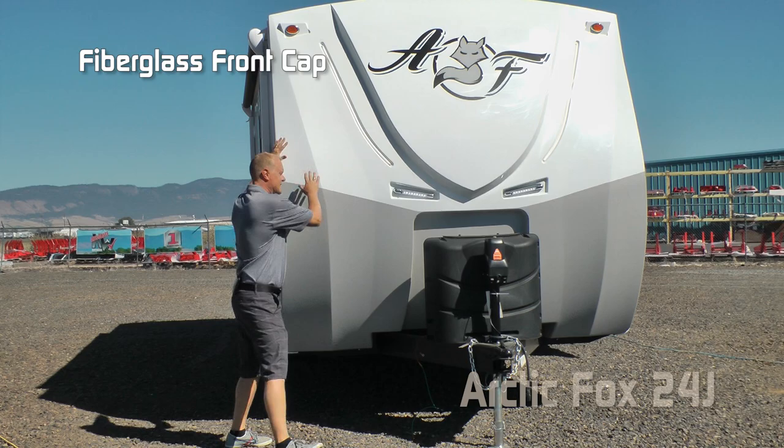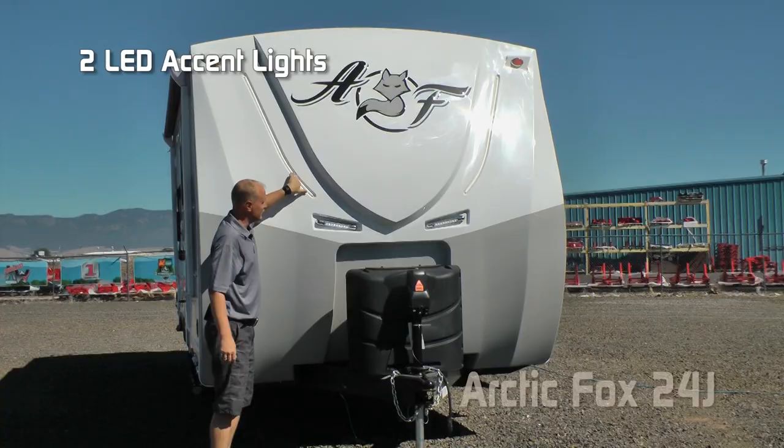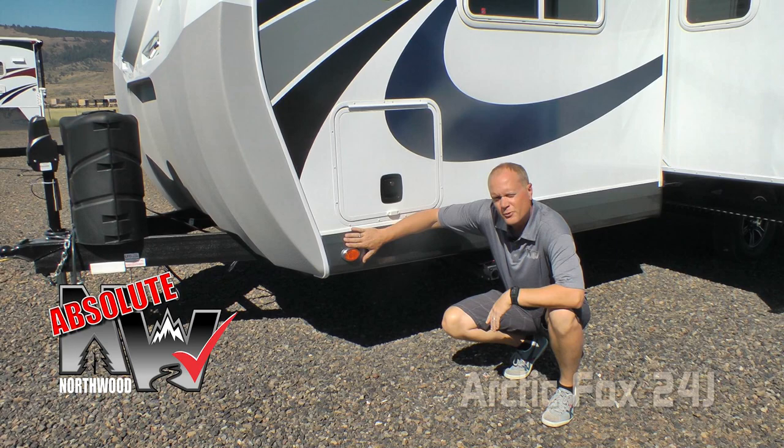Right away, one of the first things you're going to notice is this dynamic full fiberglass front cap with backroads armor, raised badge, domed Arctic Fox graphics with the iconic Arctic Fox head, inset LED accent lights, two independently switched LED hitch lights, standard 7-gallon LP tanks with auto changeover regulator and easy access LP cover and 12-volt power jack. Standard scissor jacks all the way around, or you may choose to option on 12-volt motors on them, front and rear.